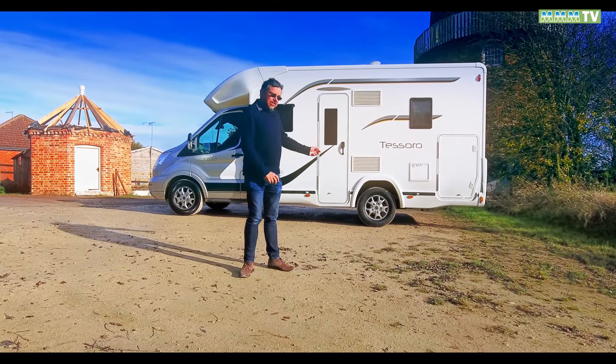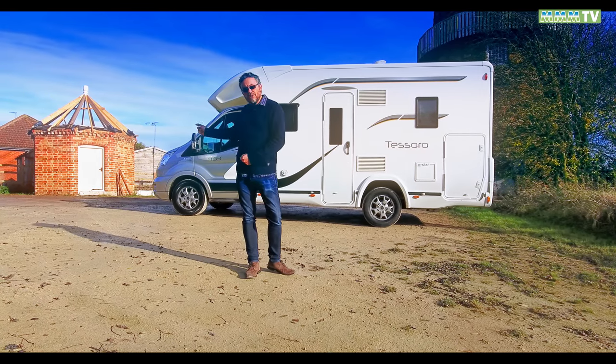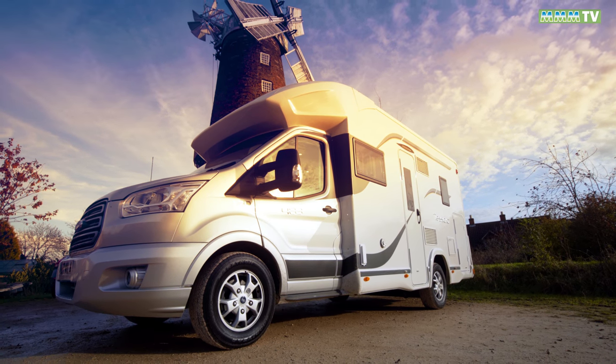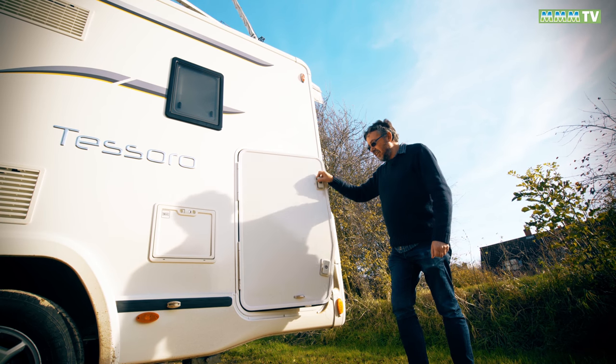I'm Peter Vaughan and today we're looking at the 2018 version of the Benimar Tesoro on a Ford Transit chassis. This is a well-specced motorhome with everything from the alloy wheels to the silver cab as standard, but one of the key things about this particular model is the storage.